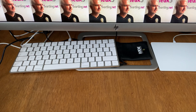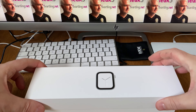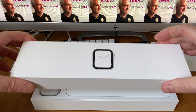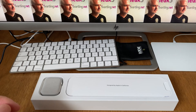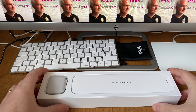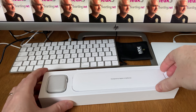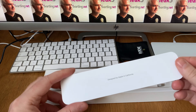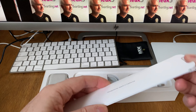Here is the watch itself — nice, really nice packaging as usual from Apple. It's so awesome to see this packaging, really nice.